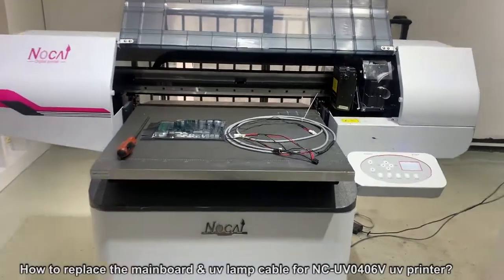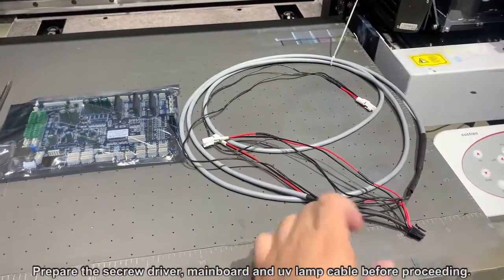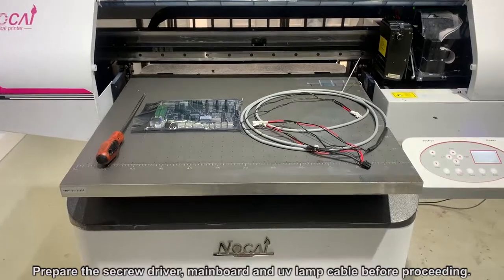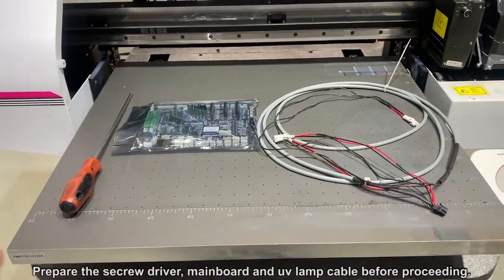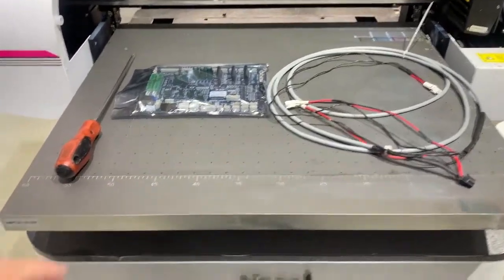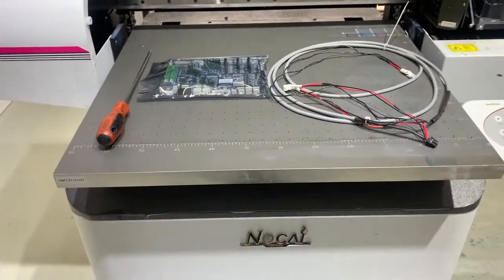Now I'm going to show you how to replace the board and the UV lamp cable for this printer UV-0309 with two pieces of our print heads. We want to do it to solve the problem when the card will stop during the printing and the table will be able to move by hand. That's why we need to do it.